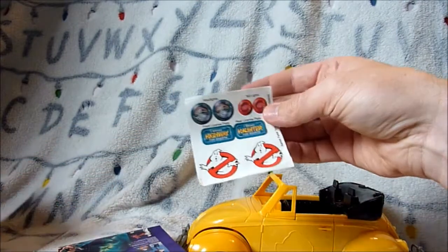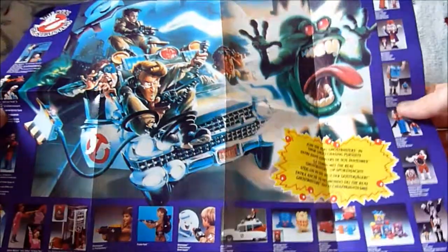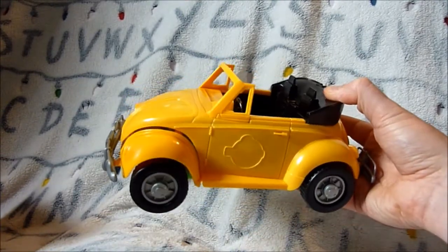Stickers are still on the sheet, and we have a poster of what was available at the time.